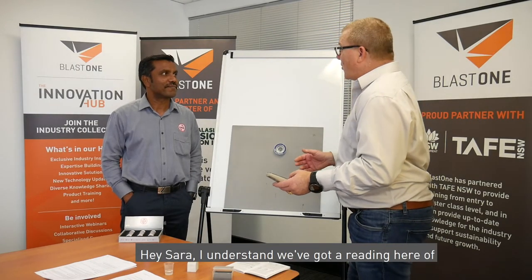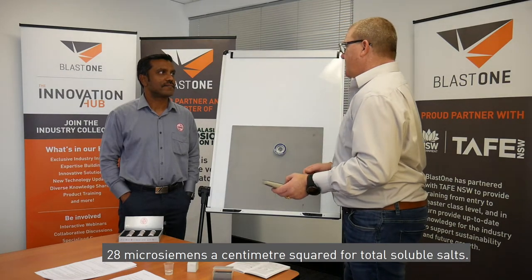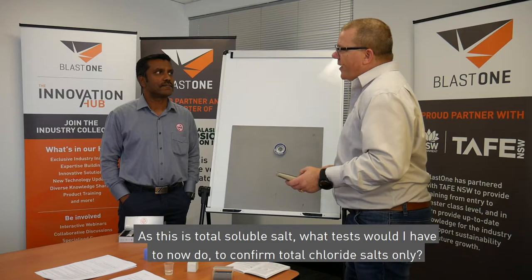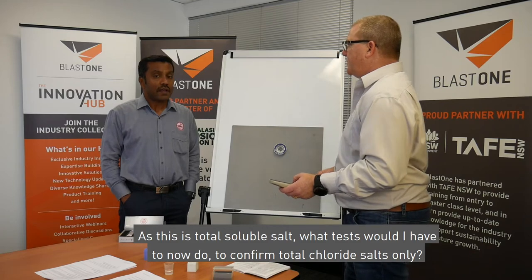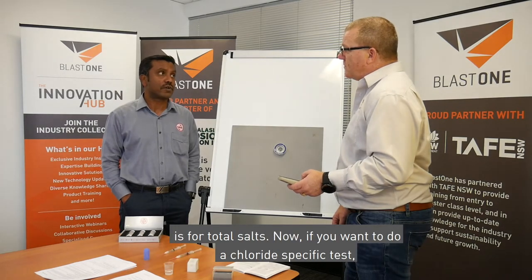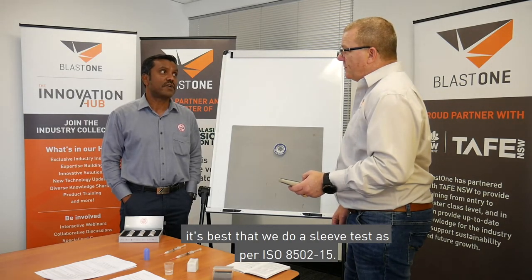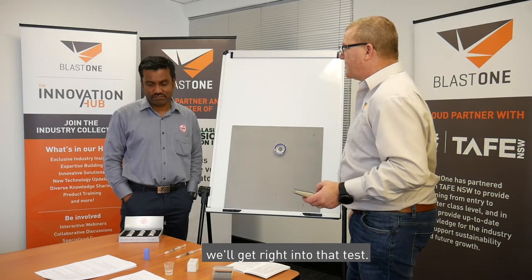Sara, I understand we've got a reading here of 28 microsiemens per centimetre squared for total soluble salts. As Craig and Julian were discussing earlier, since this is total soluble salts, what test would I have to do now to confirm total chloride salts only? That's a good question AJ. As we know, the conductivity test we just did is for total salts. If you want to do a chloride-specific test, it's best that we do a sleeve test as per ISO 8502-15. I think we'll get the equipment ready and get right into that test.